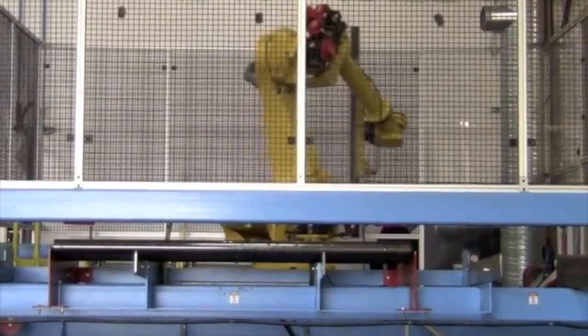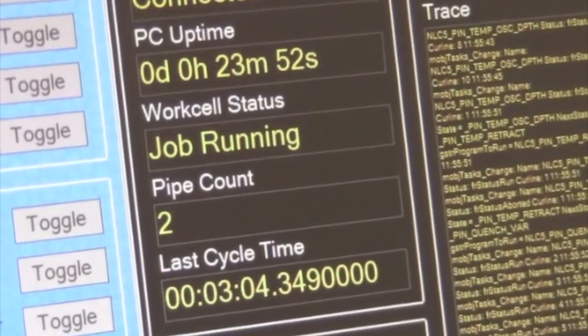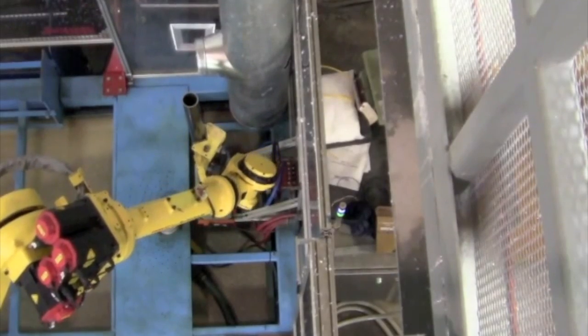TESPRO Equipment Incorporated has developed a robotic heat treating work cell for hardening the ends of drill rod used in mining exploration and core sampling.